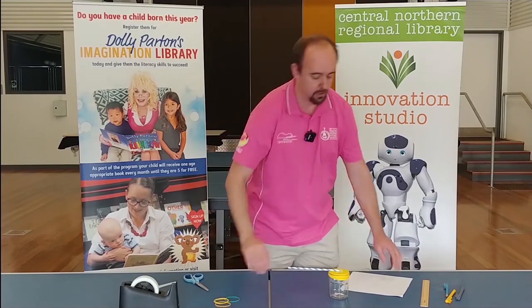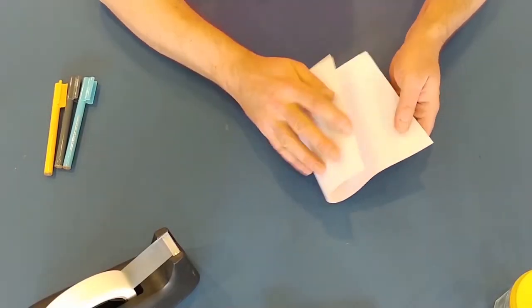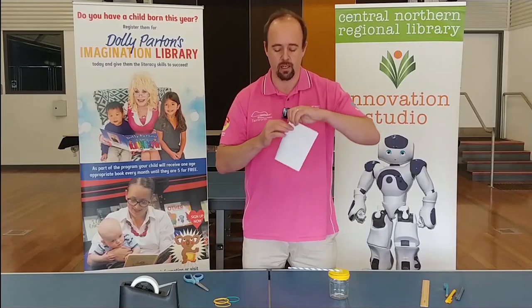That's your barometer done. But how are you going to read the readings? That's why you need a piece of paper. Get your piece of paper, fold it in half — it's going to stand up like a card.